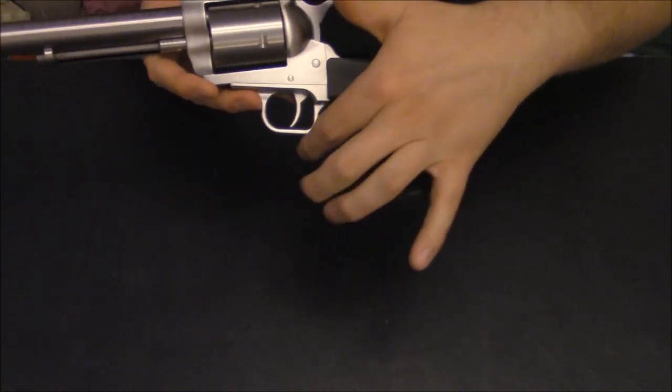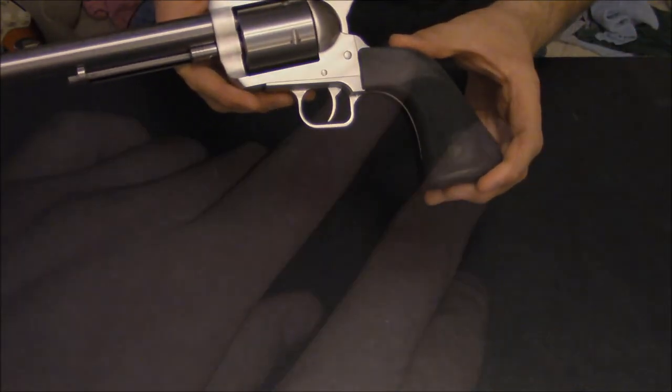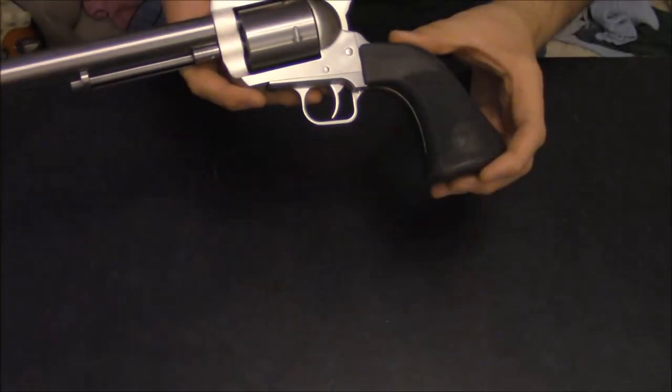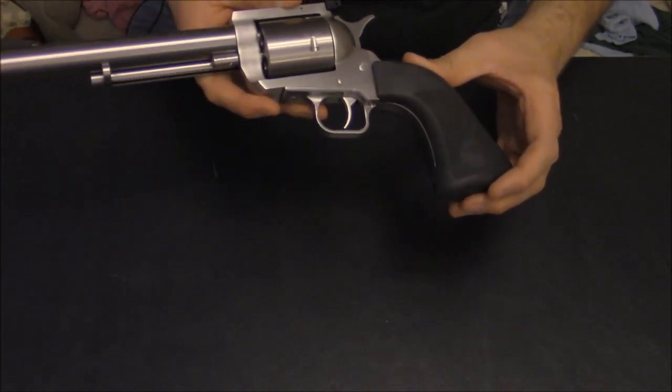The only downside is it no longer has a shield against your trigger guard. I found out on my first day at the range — I'll put up a picture of it — you can bruise your finger really bad. It really hurt, so you've got to be really careful there.